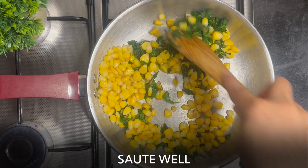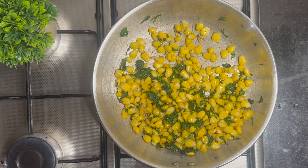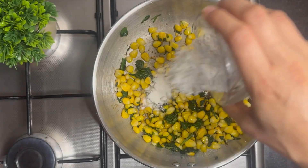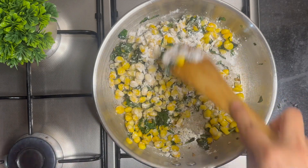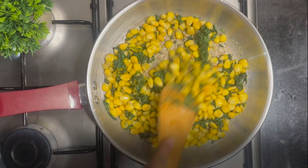Sauté for 2-3 minutes. Now add 1.5 tbsp of maida or all-purpose flour. You can substitute maida with whole wheat flour to make a healthier version. Sauté until the flour cooks — you'll know it's cooked once it disappears into the mixture.